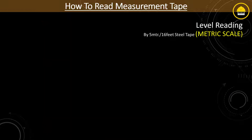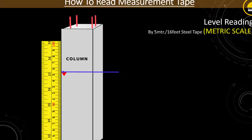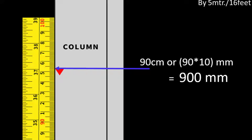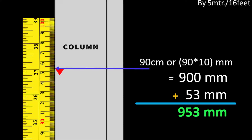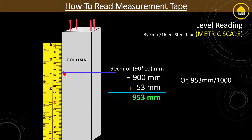Let's take another one. Here it is measured as 90 centimeters or 900 millimeters, plus 53 millimeters. So the total reading in metric is 953 millimeters from the base of the column, or dividing by 1000, it comes to approximately 0.953 meters.